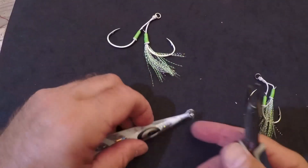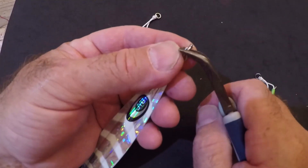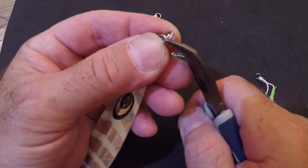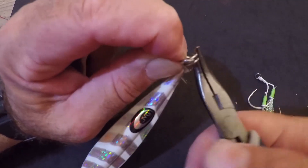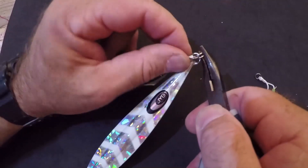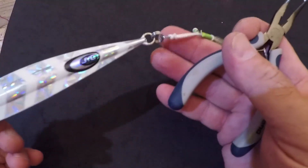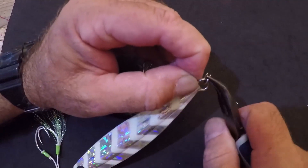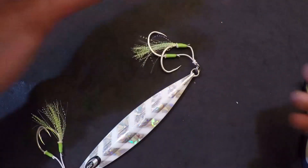Now we have split rings on both ends of the lure. We're going to fasten the hooks onto the split rings — it's the same process. You find the open end of the split ring, pinch it open with your pliers, take the solid ring of the hook, and insert it. Just like putting a key on a keyring, you spin the split ring around until it is completely fastened to the hook. Now that side is done; we'll do the other side the same way.